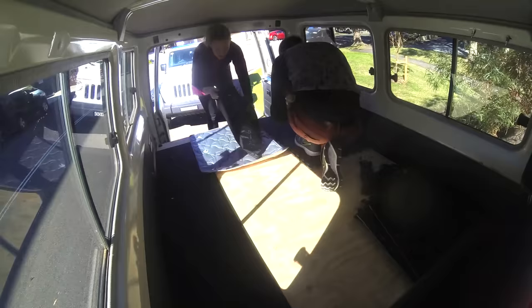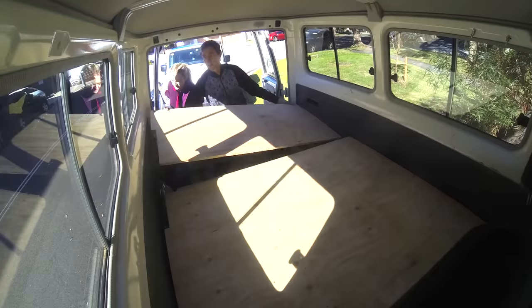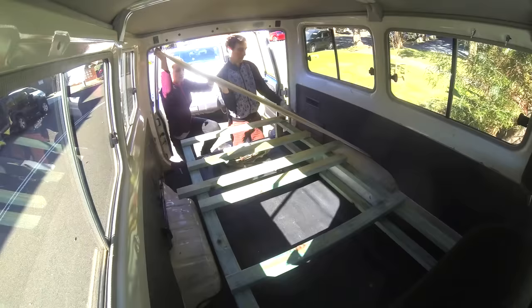Then we decided to get rid of the bed that was inside and look at the parts to decide which ones to use and which ones to throw out.